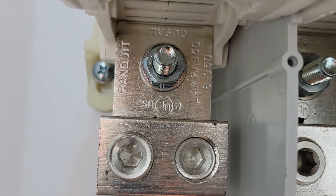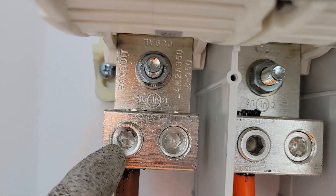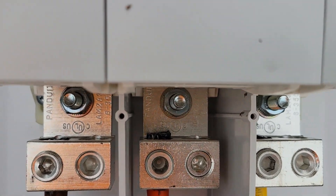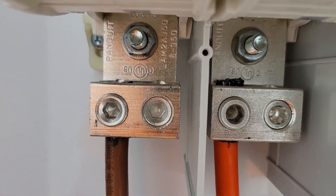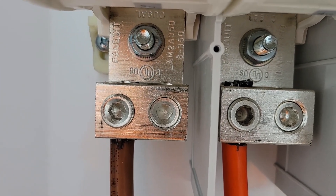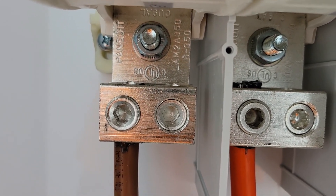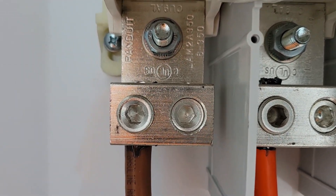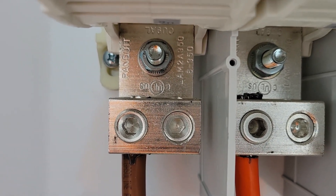I've already done that, so today we're going to be torquing these set screws down to 400 inch-pounds. 400 inch-pounds works out to 33 and a third foot-pounds, so we're going to be going to 33 and a half foot-pounds.